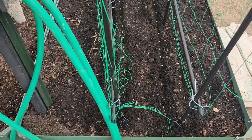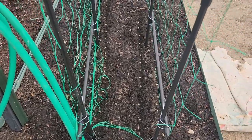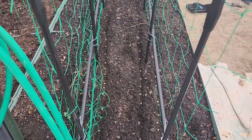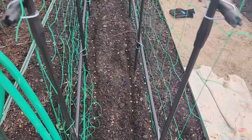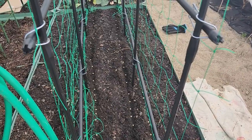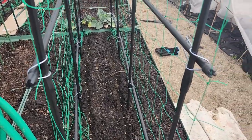I didn't show much of the planting process because honestly it's easy — just read the directions on the back of the package. For the peas, I planted them in double rows on either side of the trellis, about six inches apart, which gives them enough room to climb the trellis and leaves space between to plant little things. I'm going to cover these up and water them down really well one more time.